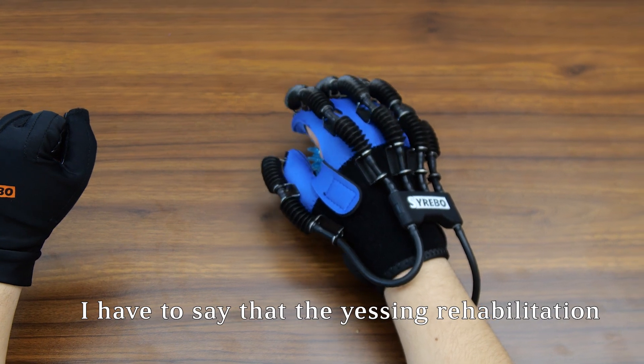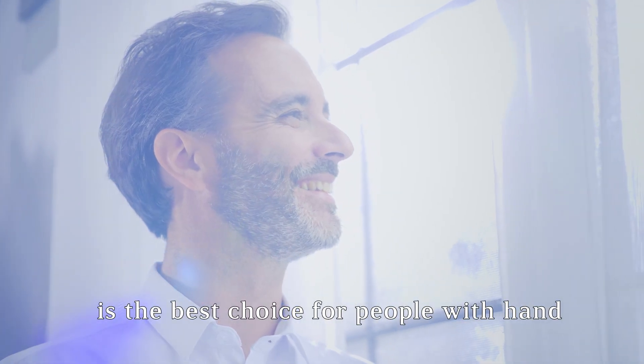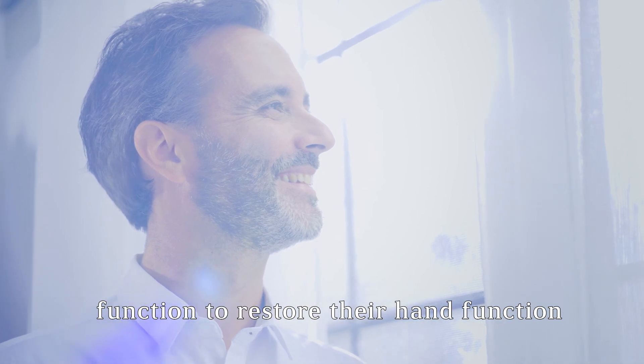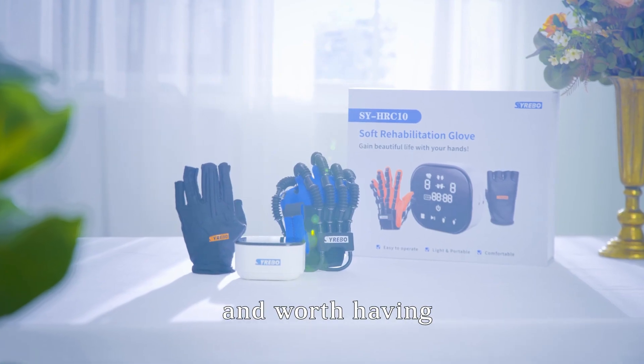Finally, the Yisheng rehabilitation robot glove is the best choice for people with hand dysfunction to restore their hand function. It is good value for money and worth having.